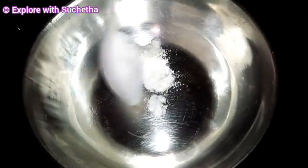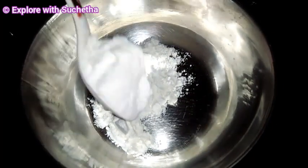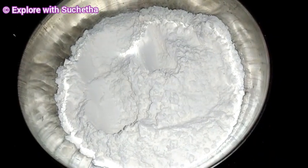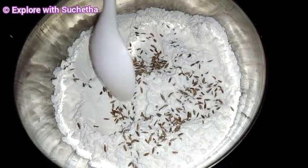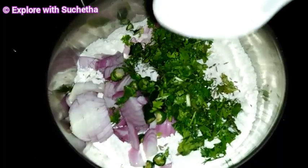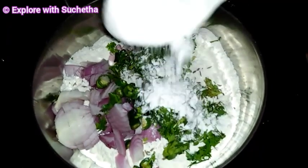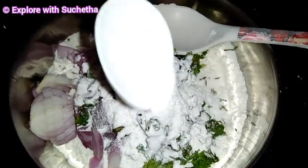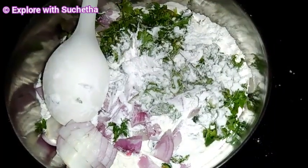Here I have taken one bowl. I am adding maida, then jeera, chopped onion, chopped green chilli, chopped curry leaves, and chopped coriander. Now I am adding one spoon of rice flour and a little cooking soda. Now I am adding salt to taste.